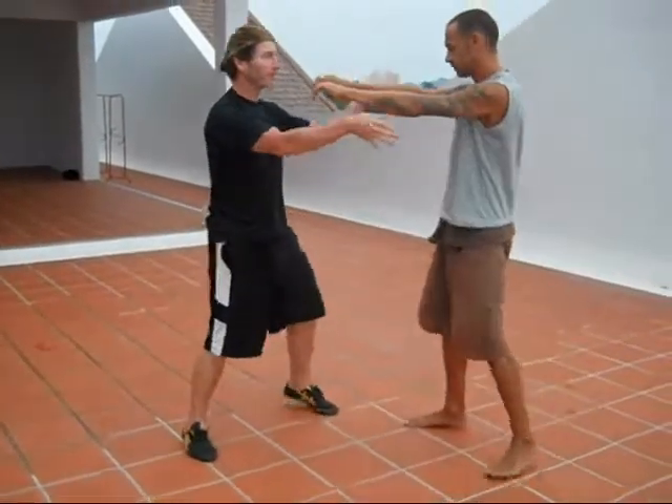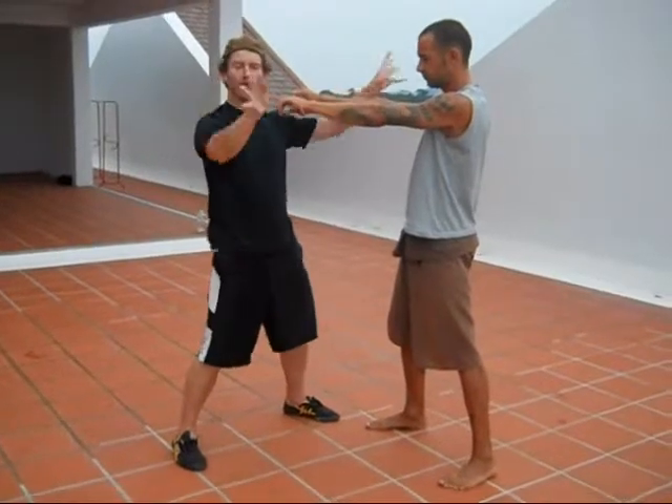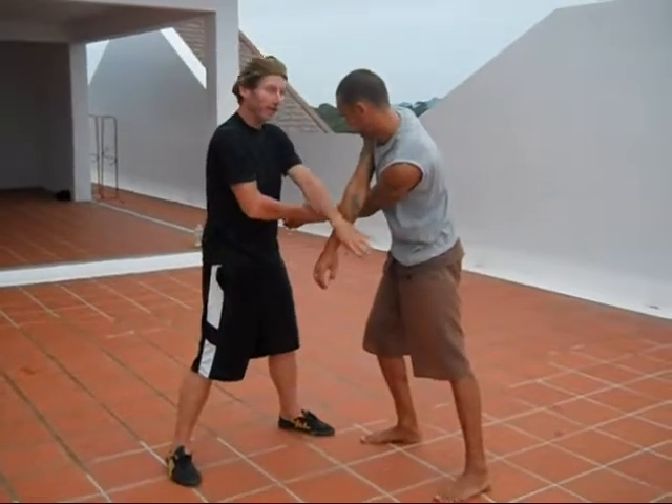Another technique is when people's hands are up — to close in and neutralize their power. Again using the turning here, one, two. And then turning here.